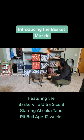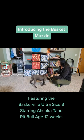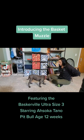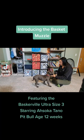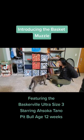I try to take the basket muzzle away in between reps so that it reappears with the yummy food reward inside. You can see Ahsoka is already starting to offer her muzzle inside of the basket muzzle.